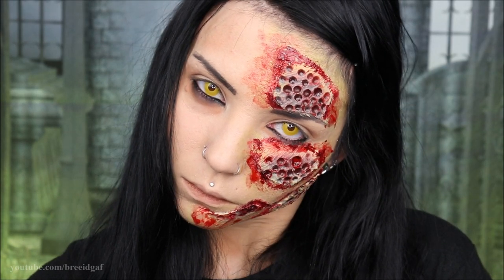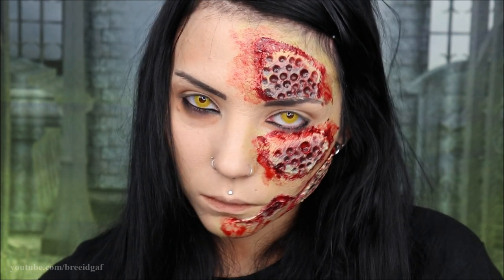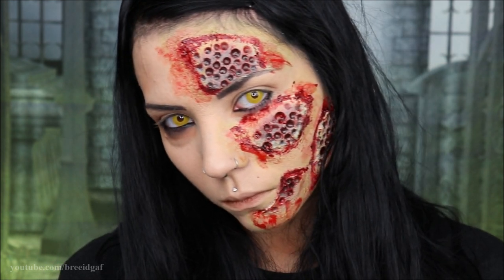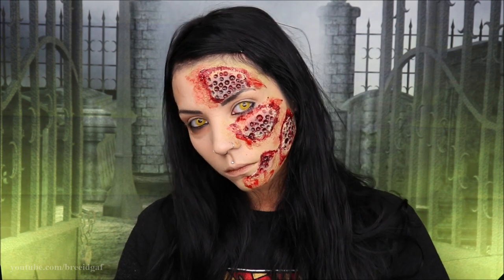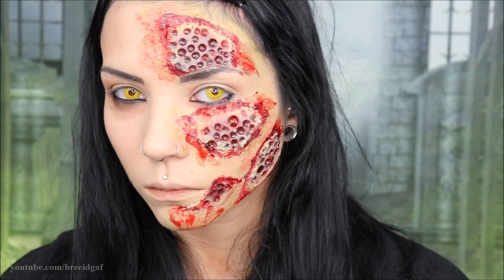Hello guys and happy Halloween! Today we are going to be doing my third look of the season. For those of you that have trypophobia, this one's probably not for you, but I really wanted to do something like this — really creepy, really gory. So let's go ahead and get started.